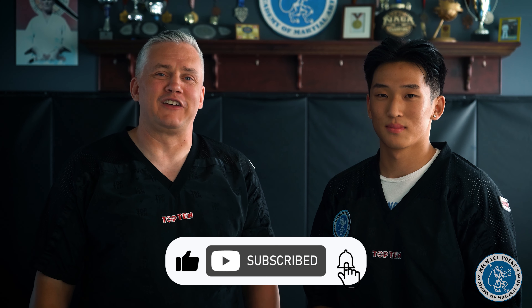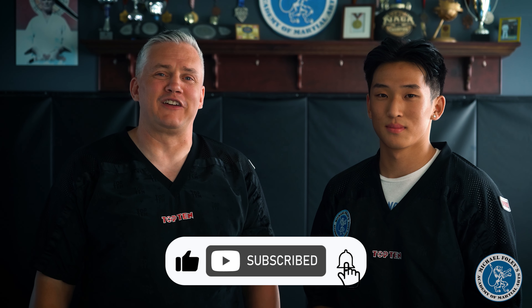Thanks for watching. If you're new to the channel, don't forget to like, subscribe, and turn on notifications. I'm Michael Foley — I'll see you on the mats.